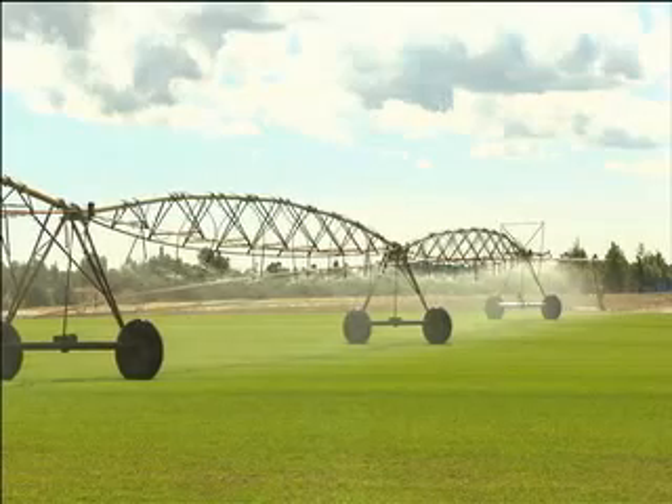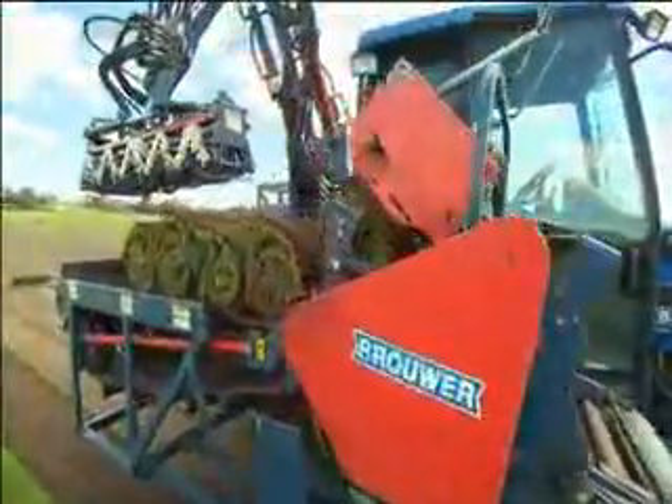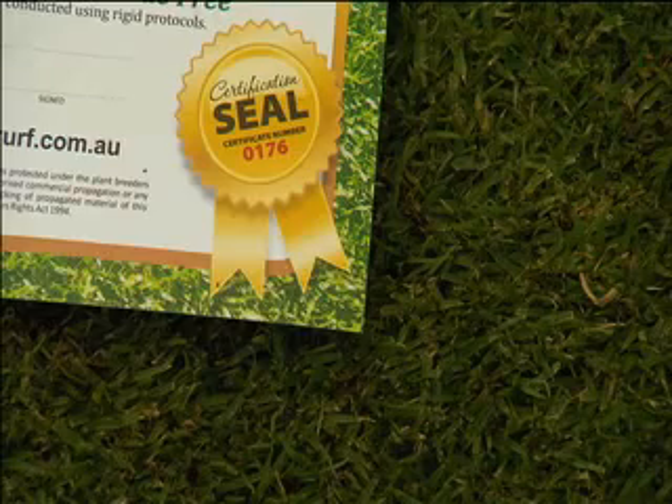Today, turf has grown in huge farms like this, under licence across the country, and it's important that when you're buying a lawn for a lifetime that you get a certificate of authenticity, because you don't want a dodgy imitation.